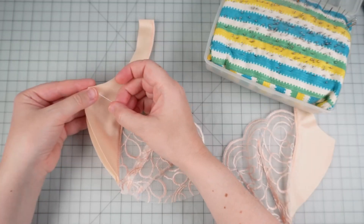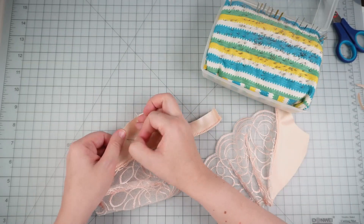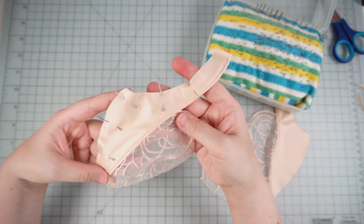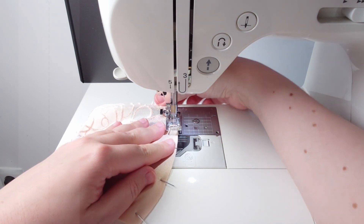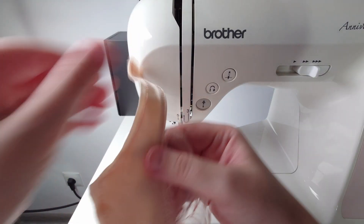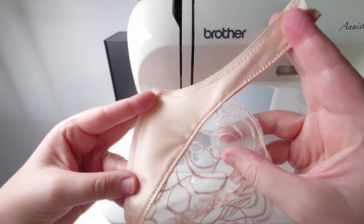And lastly, to flatten the power bars, I'm going to pin those two layers together along the wire line and along the arm hole, so I can quickly machine baste them. This will help me when sewing the lace layer to the foam cup and the band. And we're done with the lace layer of the cup. In the next video, we're moving on to sewing the foam cup and adding the lace layer to it.